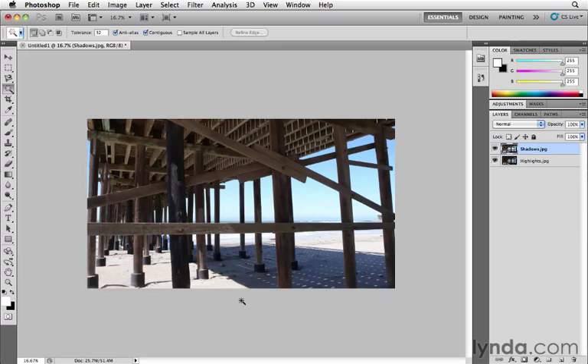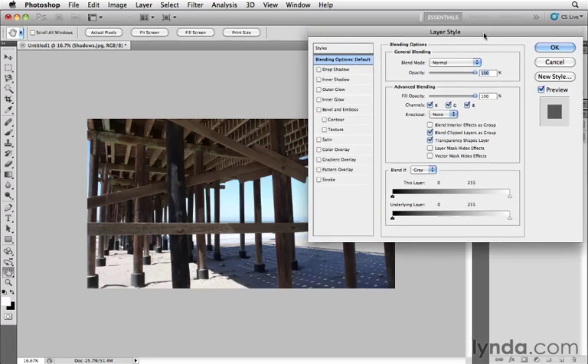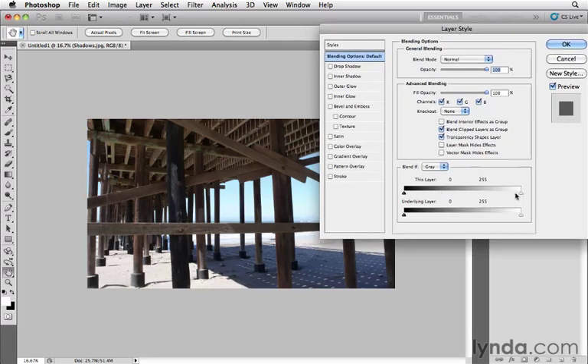It turns out every layer in Photoshop has a built-in layer mask waiting for you to tap into. Here's how. With the Move tool, double-click the thumbnail of the top layer. This brings up the Layer Style dialog box — specifically the Blending Options. Notice the Blend If sliders at the bottom: a tonal ramp going from dark to light, blacks to whites. I'll take the white slider and drag it to the left, and you'll see it's revealing the sky and sand of the layer underneath.